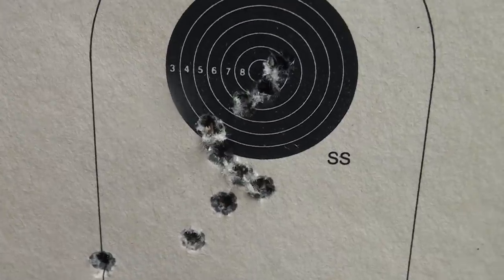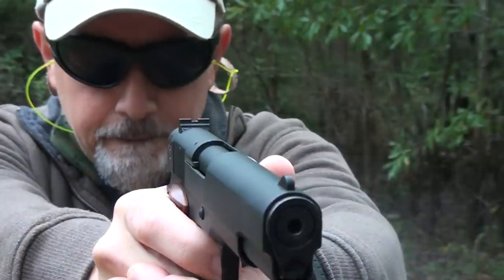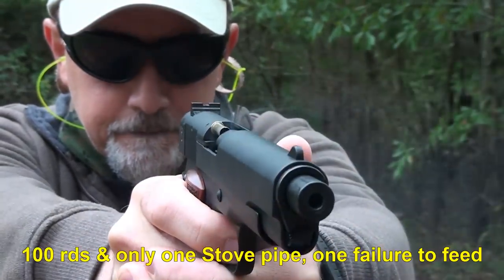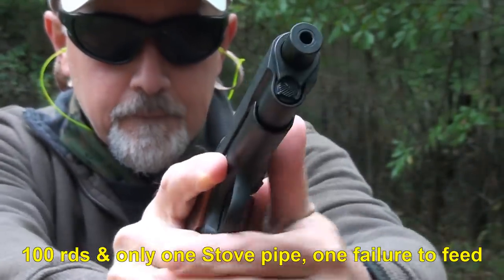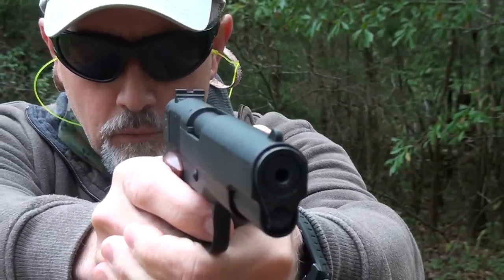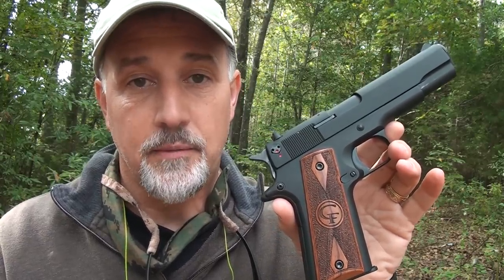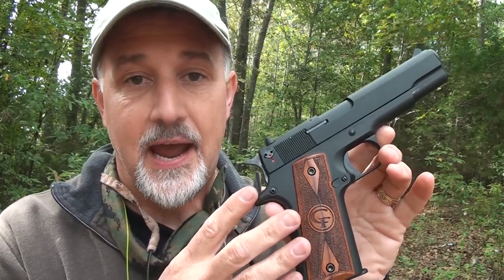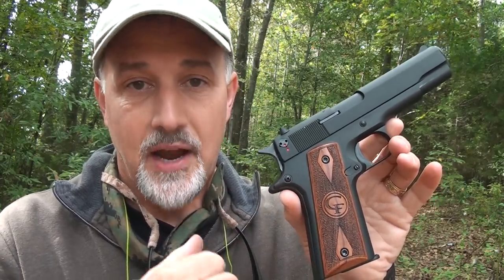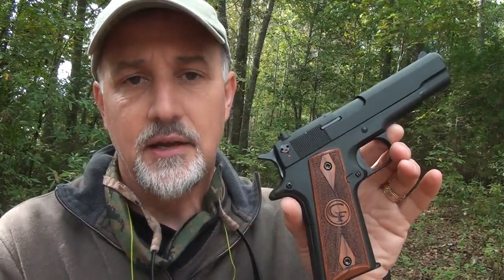There's a 10-yard group — I knew I pulled this one at the bottom, but it's pretty much hitting right in that area. Overall, I'm very pleased with the way this pistol performed. I think a few of the things that happened were actually my fault, by not holding a steady grip and allowing my thumb to interfere with the slide. I'm really looking forward to shooting this some more.